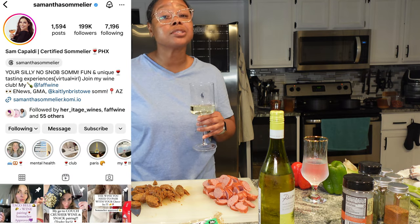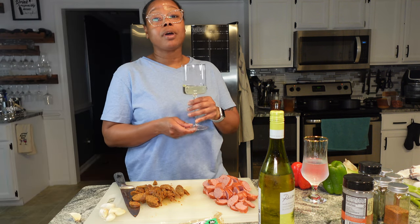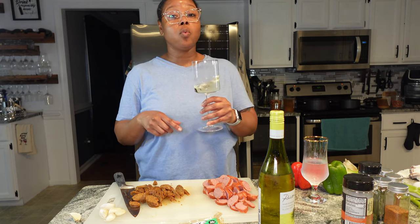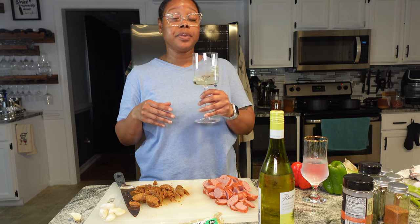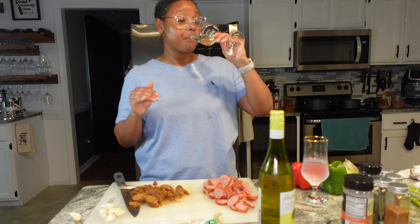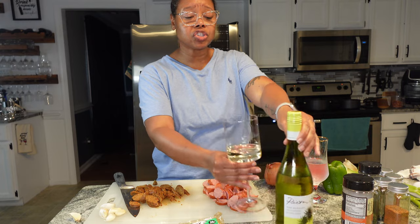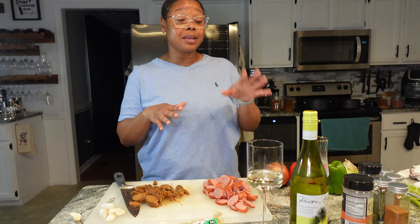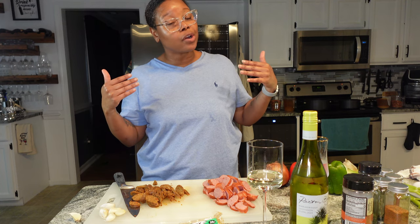I saw this on a sommelier named Samantha on Instagram — I forget exactly how to say her last name, but she's on IG and I will try to put a screenshot of her on here because I love her page. She gives some of the best wine pairings with snacks and she has not failed me yet. This is so good — it's so tropical and juicy. It's not a sweet wine, it's an off-dry wine, so it's perfectly bottled. Out of five glasses I'm going to give that one four. I rarely ever give a wine five glasses unless it's one of my reds, because y'all know I'm a red girl.